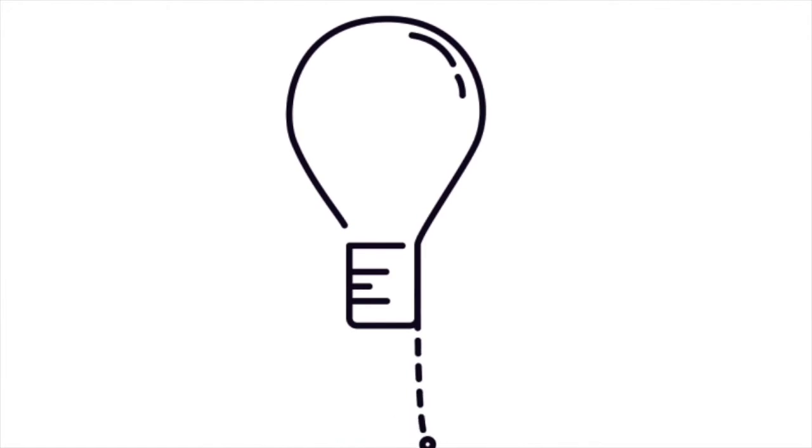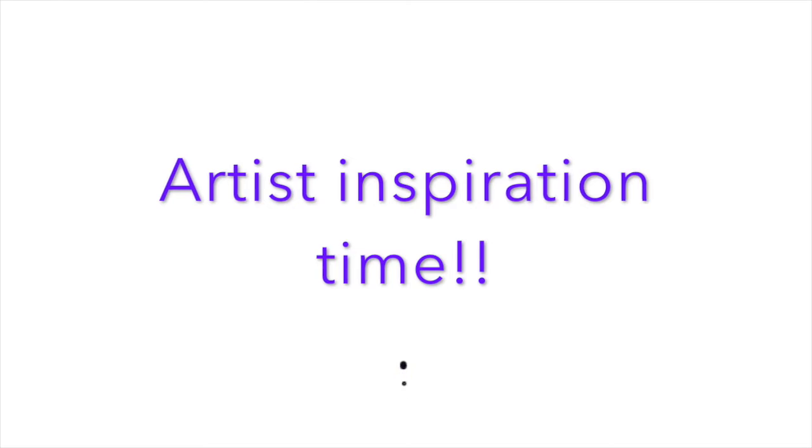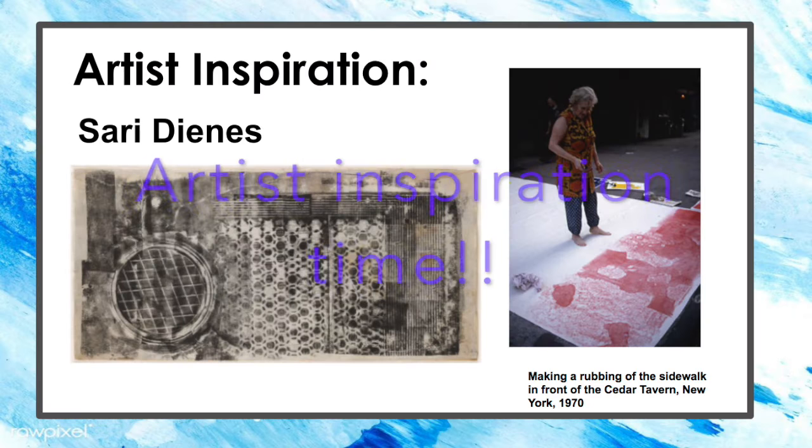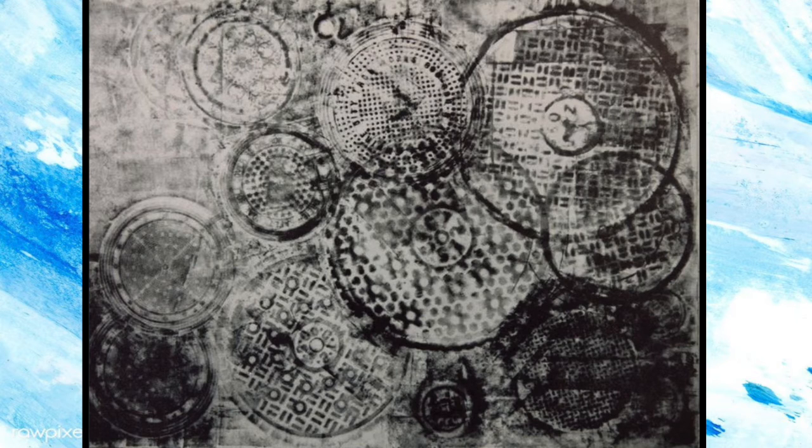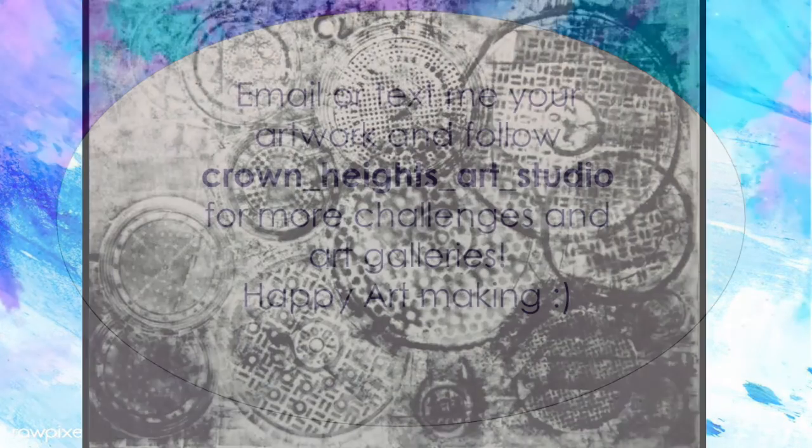I'm going to give you some artist inspiration. We're going to look at the artist Sari Deans. She's an artist who made rubbings just like you, and she loved to make rubbings of her surroundings — the world around her. She looked at subway grates, she made rubbings of streets, and she made rubbings of sidewalks.